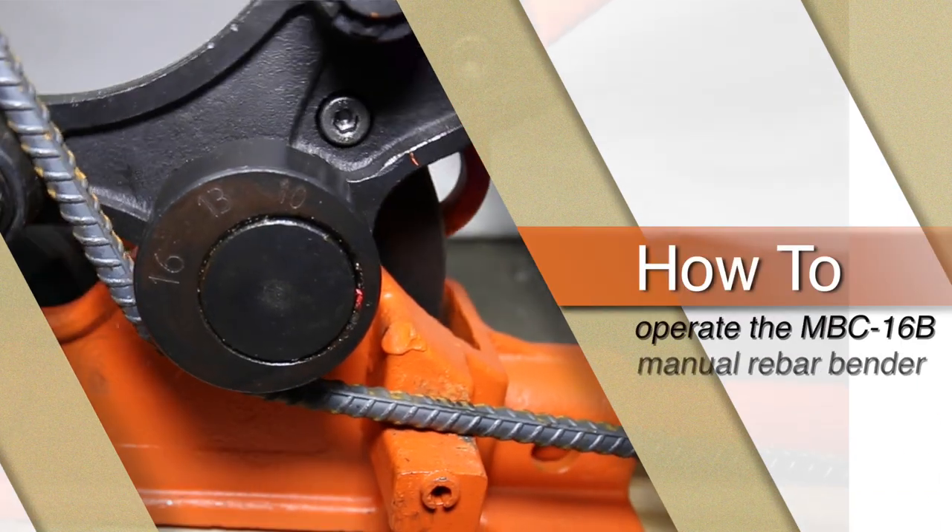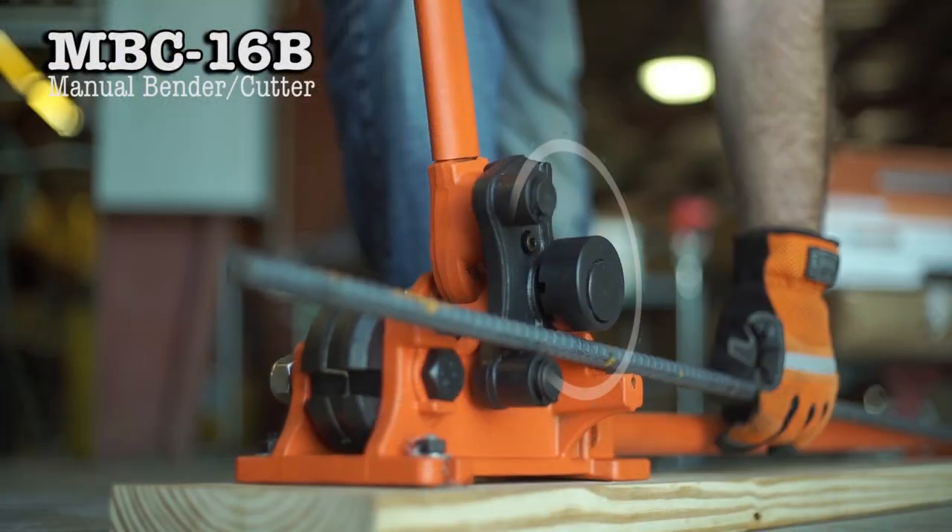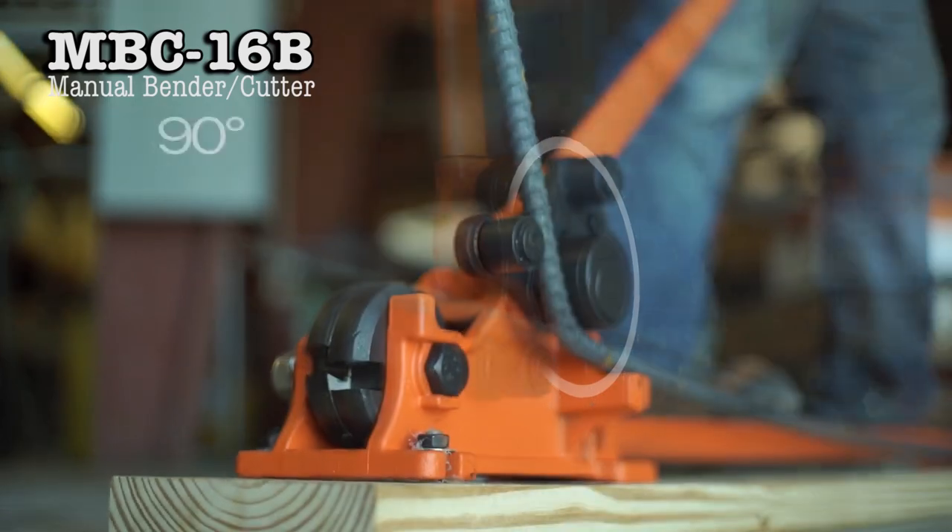This is How to Operate the MBC 16B Manual Rebar Bender and Cutter by BN Products USA.